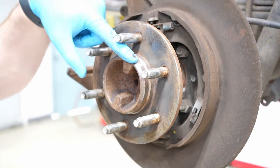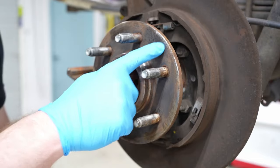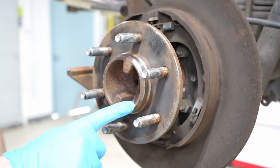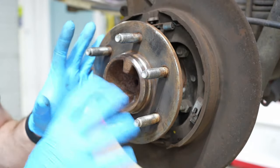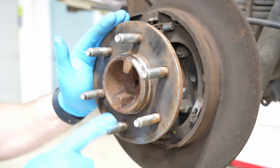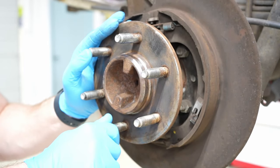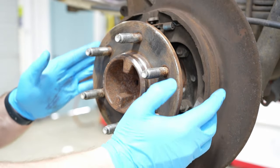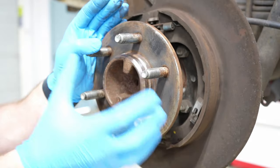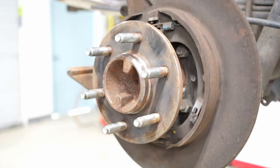Now I have the center register nice and clean — nice and shiny bare metal — and I've cleaned the flange surface at the same time. A lot of people are tempted to put grease here so this kind of thing doesn't happen again, but here's why you don't do that: under braking this is going to get really hot, and when grease gets hot it gets runny. If grease gets on the parking brake or the actual rotor itself, it'll prevent you from stopping — which is the opposite of what you want.